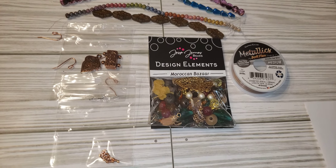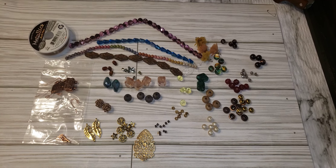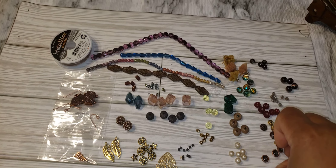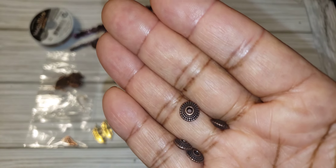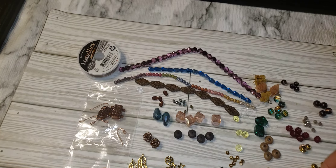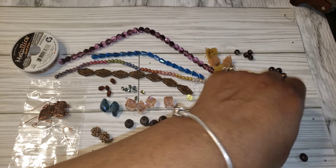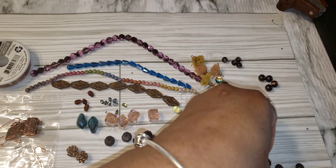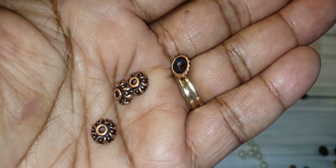Now we're going to open up the bag of design elements - the Moroccan bead mix. I've got everything divided now. In the Jessie Jane bead mix and Moroccan bead mix we have some copper spacers - a nice blend of them - some gold tone spacer beads, and some copper bead caps, swirly copper bead caps.